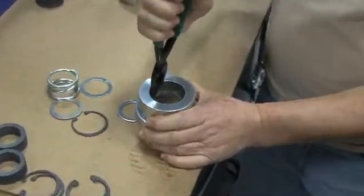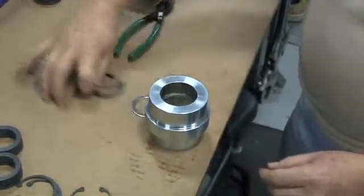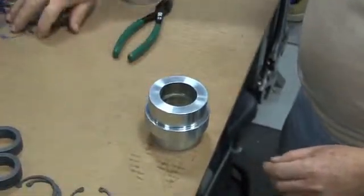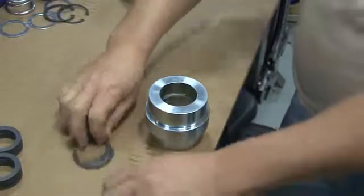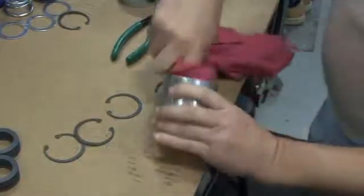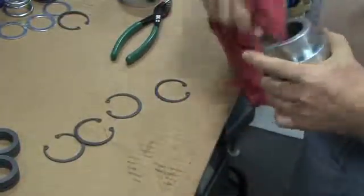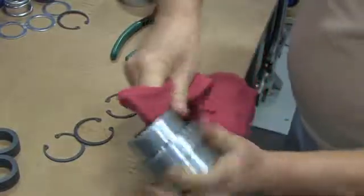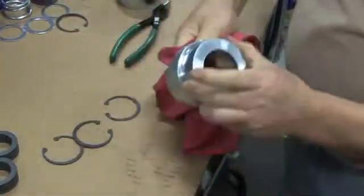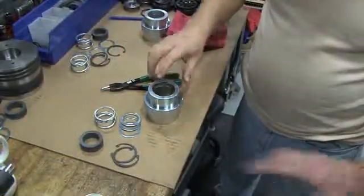Discard the used springs and V-packing rings. Remember, it will be necessary to reuse any of the washers and retainer rings that are not included with the packing sets or in the repair kit. Then use a clean shop towel to wipe down the inside of the packing box. If you notice any vertical score marks on the packing box, you may need to replace it before replacing the packing. Next, ready your components for replacement.